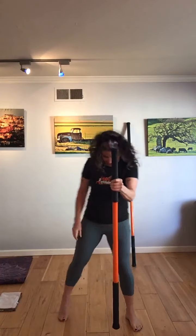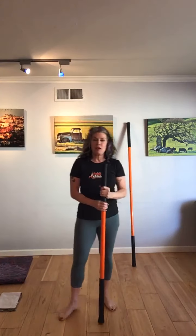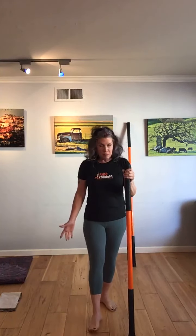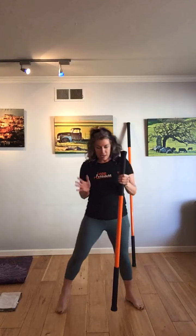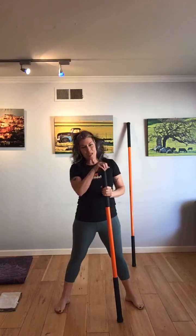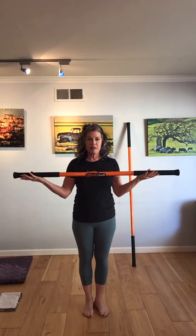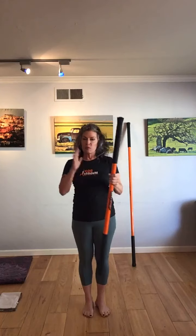Good morning. Welcome to Stick Mobility Live with Coach Debbie. Well, it's been over a month and I'm back. November is my month, and this month's classes are featuring superficial lateral lines. Happy Veterans Day — today's class is dedicated to all our veteran heroes out there.